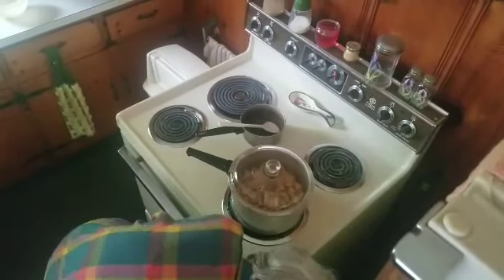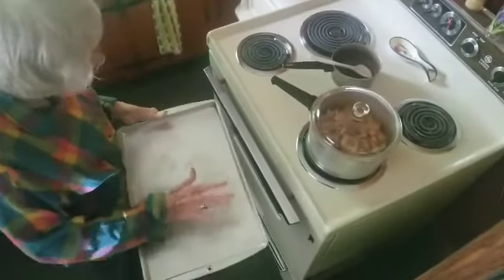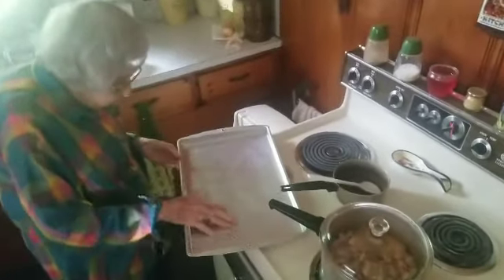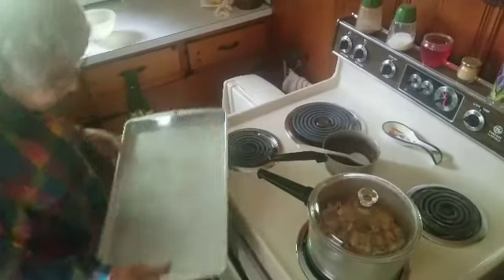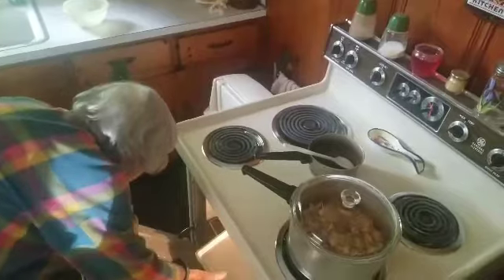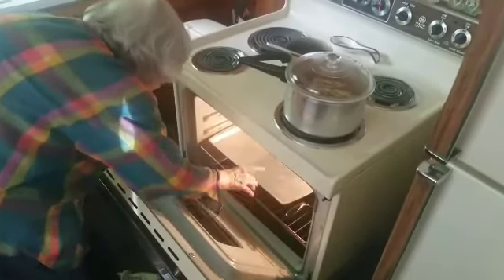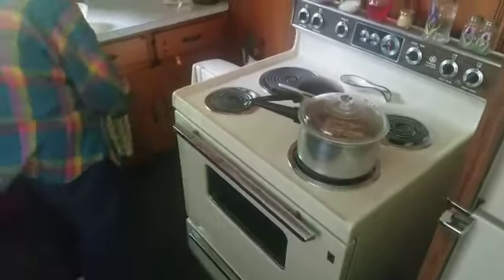I've got two cooking sheets like this, filled them full. I peeled the apples first, quartered and sliced them, laid them on here, then put them in the oven — about the center of the oven.